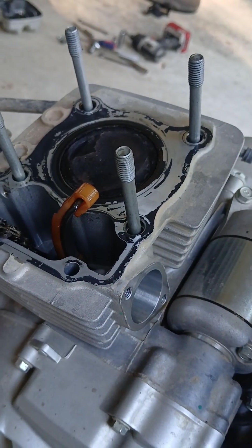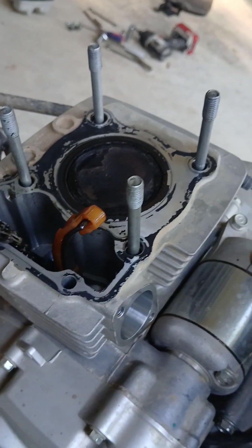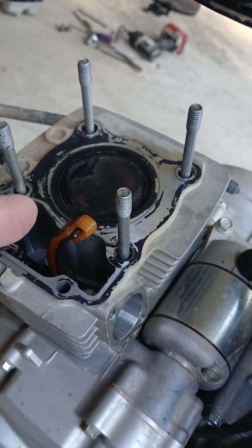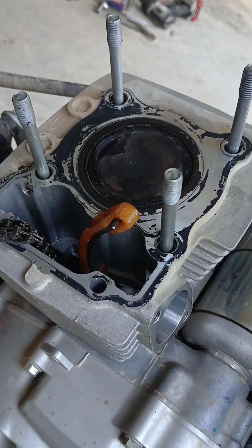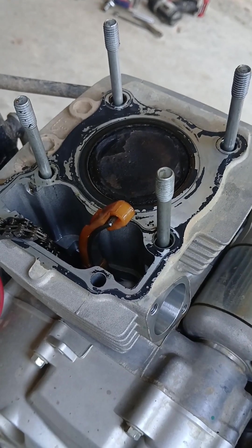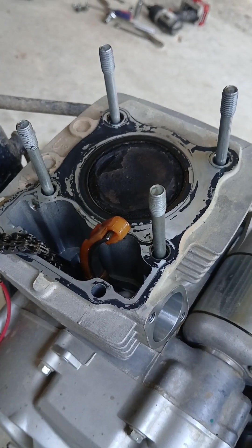You can remove your cylinder now and it'll just slide straight up. Don't drop your chain down in your case. And then you can take the circlips off of your piston around the piston pin — that retains it — and then you can just slide the pin out and remove the piston as well. I haven't decided if I'm going to continue messing around with the stock bore or if I'm going to go ahead and do the big bore. I've got a 70mm big bore kit.